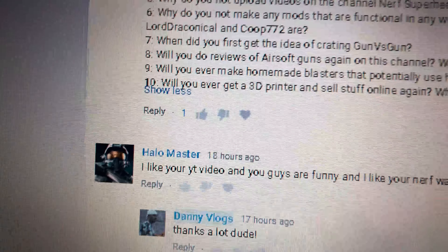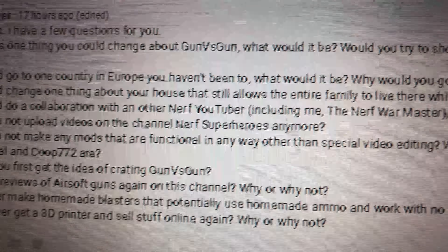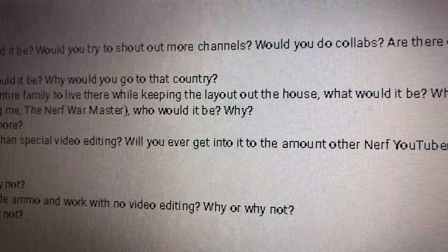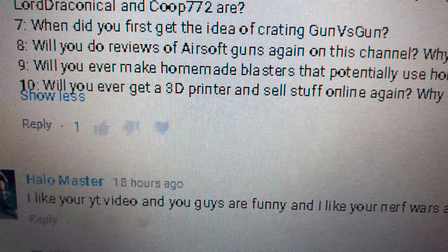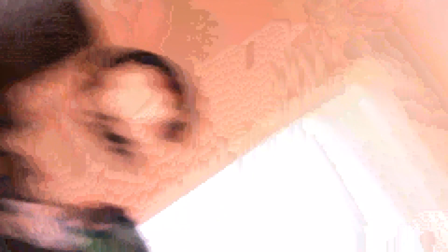Question six: why do you not make any mods that are functional without video editing — will you ever get into that like other Nerf YouTubers? All the guns I own downstairs are functional — they're all functional. Question seven: when did you first get the idea to create Gunner's Gun? Go check out the first video on Gunner's Gun, you'll know. Question eight: will you do reviews of airsoft guns again on this channel? No, I don't think I'll be doing airsoft reviews anymore. Maybe a few mods to airsoft guns, but I like doing these vlogs now — zombie survival and other things — so we'll stick to that.